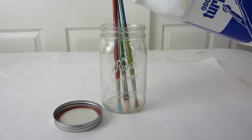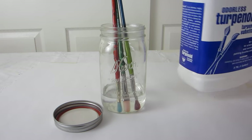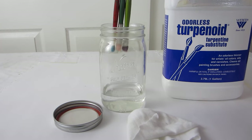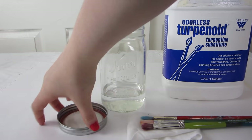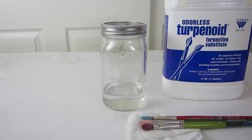I use terpenoid to rinse my brushes out when I'm painting. Pour the terpenoid into the glass jar high enough so the bristles of your brush are submerged when you dunk them in. Make sure you keep the jar sealed when you're not using the terpenoid because, while it's odorless, it's still dangerous and you don't want to ingest the fumes for too long or you could get sick. If you have pets or children, keep them away from this.